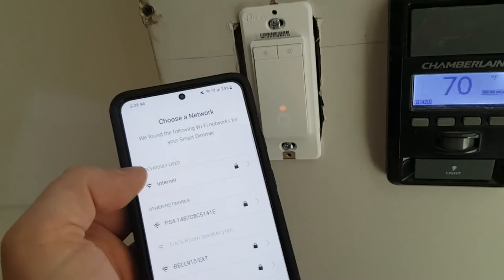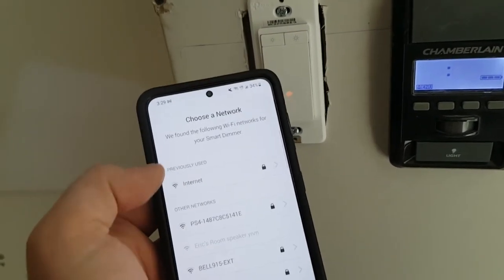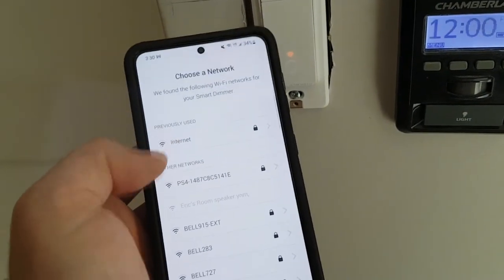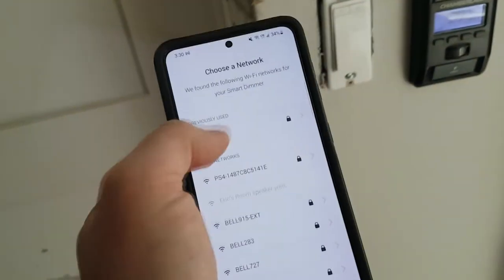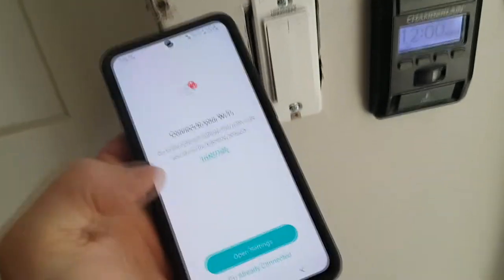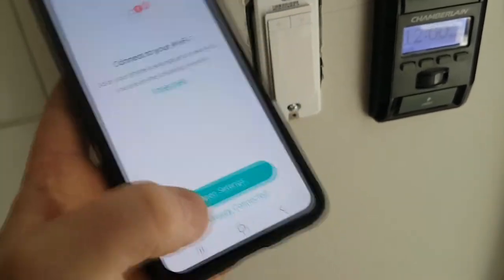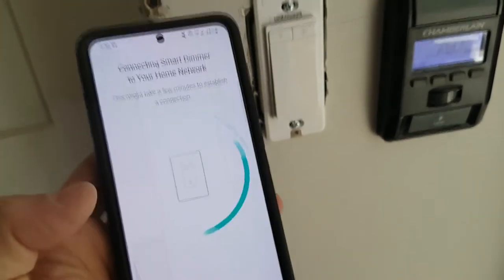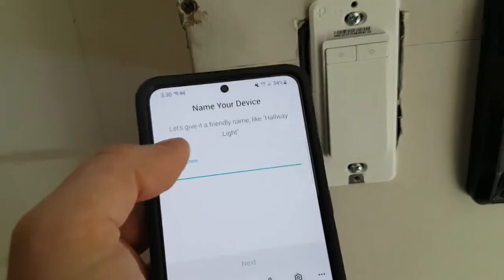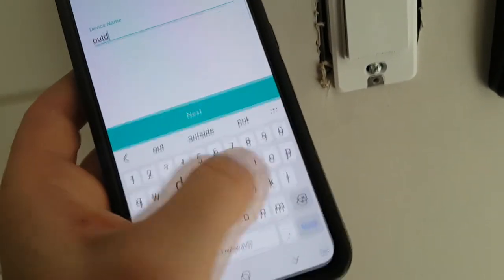This is your internet Wi-Fi network. Make sure you're connected to 2.4 gigahertz, not your 5 gigahertz. Select next — because we already set up our password, we're good to go. Click join. Go to your phone's internet settings and make sure you're on the internet network. Click 'I'm already connected.' Now it's going to attempt to connect the Wi-Fi switch to your network. It looks like it's worked. Let's give it a friendly name — we're going to call this Outdoor Pot Lights.